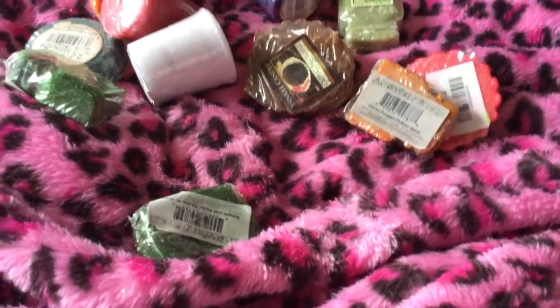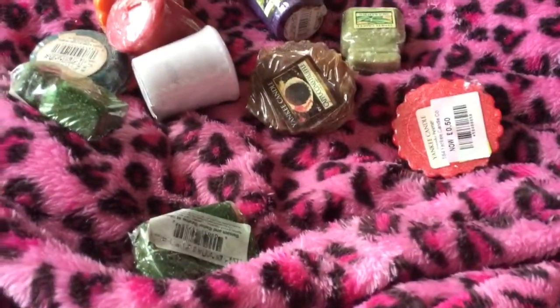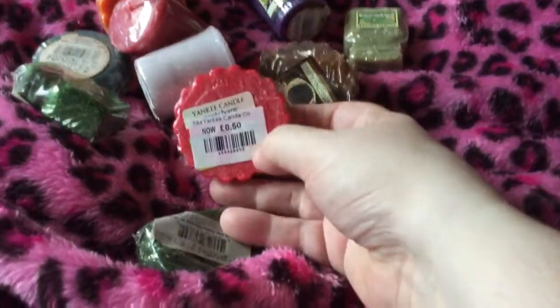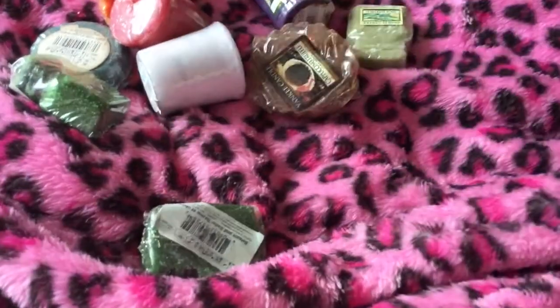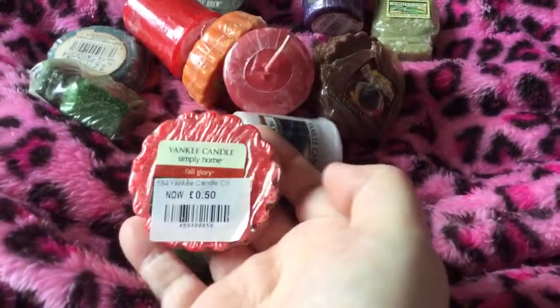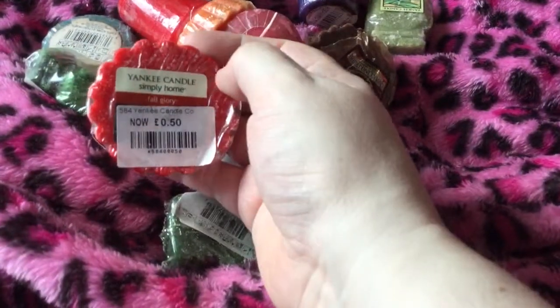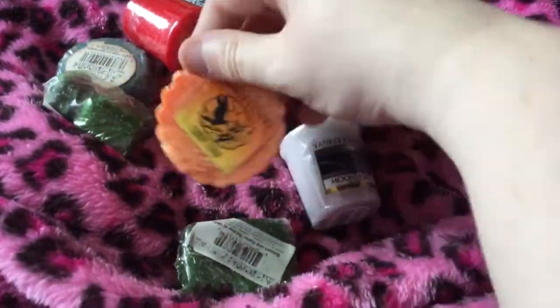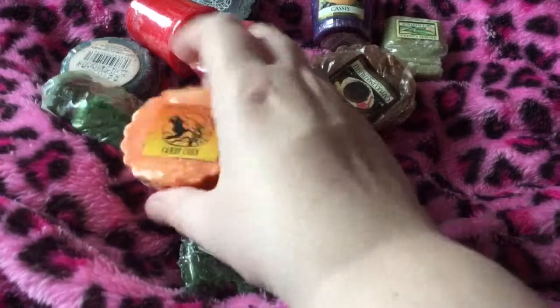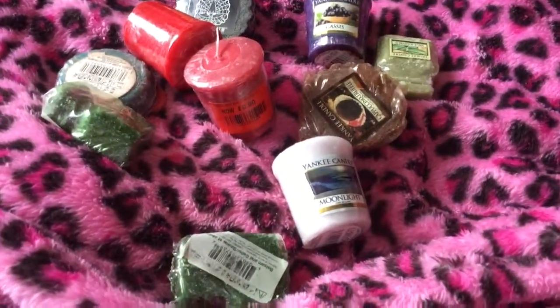Spiced Pumpkin is another hard one to get — you don't really get pumpkin scents in this country but this one smells quite nice. I've also got Fuji Apple and one called Full Glory, which has a spicy autumnal scent. I'm trying to use up my autumnal scents. Candy Corn is a staple for Yankee Candle and I think these were about 50p at the outlet in Swindon.